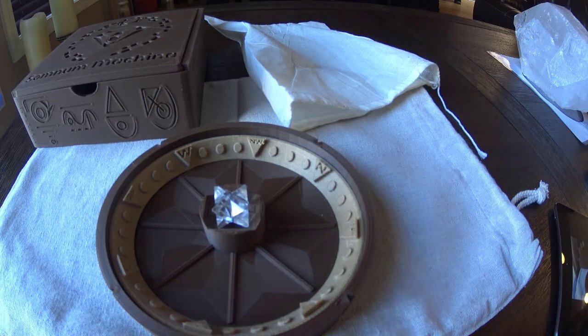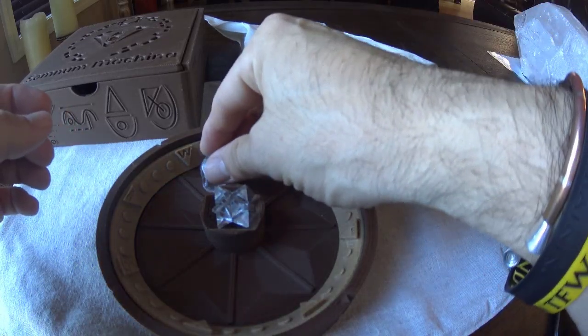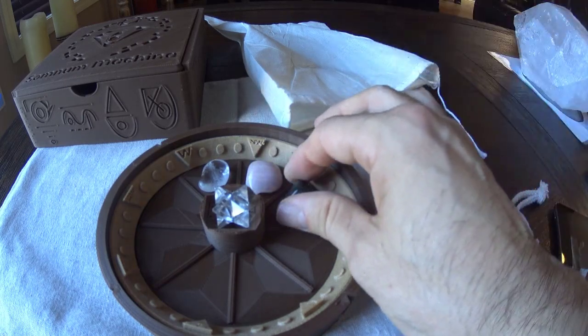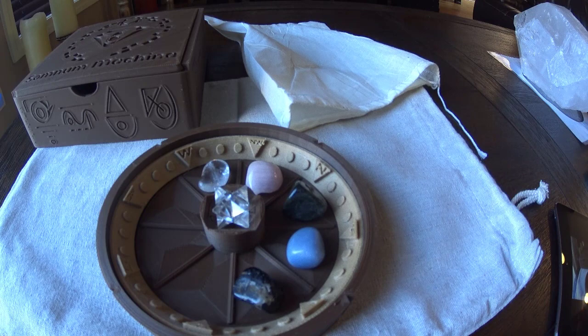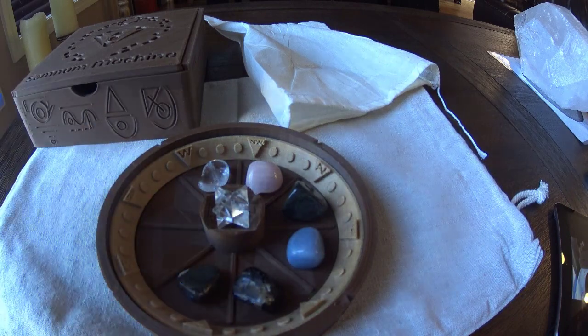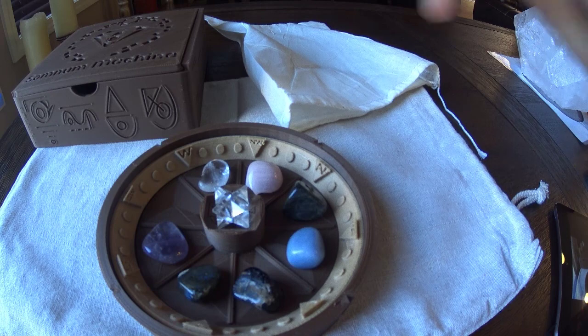I'm not going to reveal which gemstones do what yet, because we're still working on that. But the first one is clear quartz, the second is rose quartz, the third is jade, the fourth is angelite, the fifth is black tourmaline, the sixth is labradorite. These are just beautiful stones — double-A polished, absolutely really nice quality. The seventh is amethyst, and the eighth is hematite.